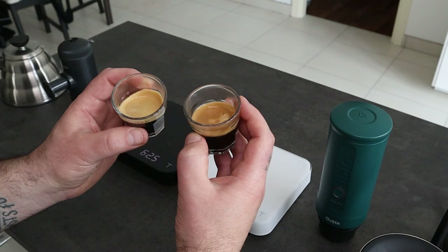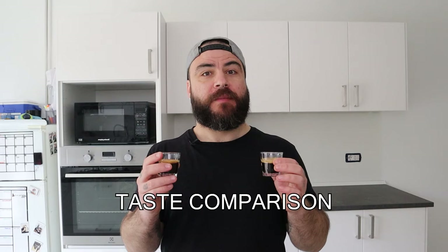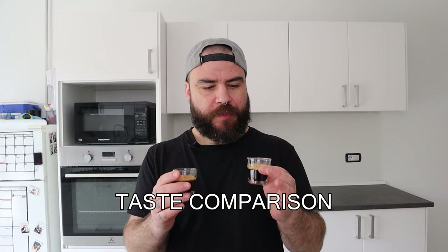Something that I would expect from a portable espresso maker. Now let's taste them. Here I have the Wacaco one and here the Outing Nano. Let's taste the Wacaco first. The coffee is not bad. It's a bit cold, but I think that is quite normal. The coffee has a good acidity.